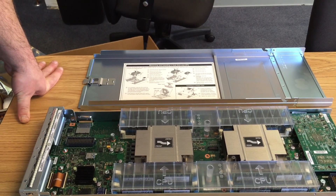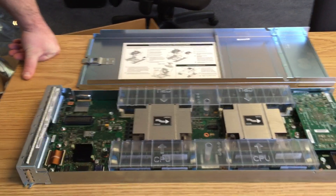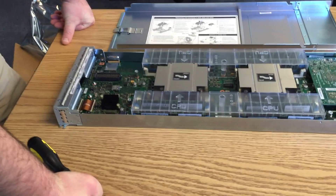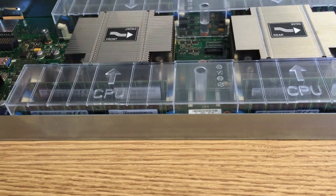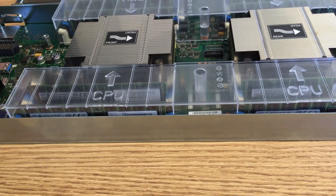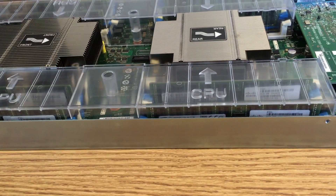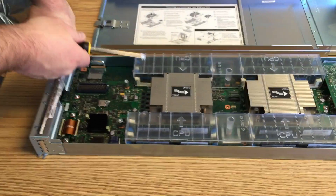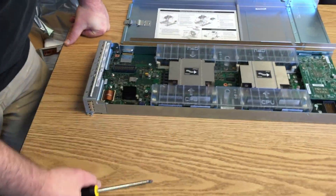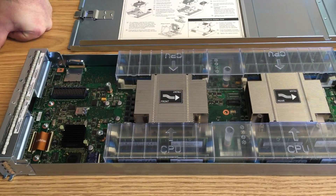The Haswell EPs go up to 36 cores, but this one has 28 total. As for the DIMMs installed, it looks like 16-gig modules — eight of them — so eight times 16 gives us 128 gigabytes.